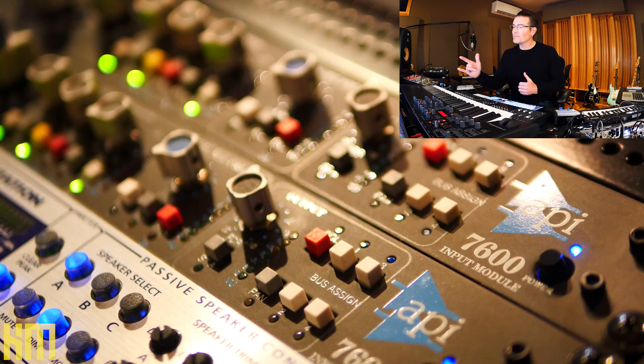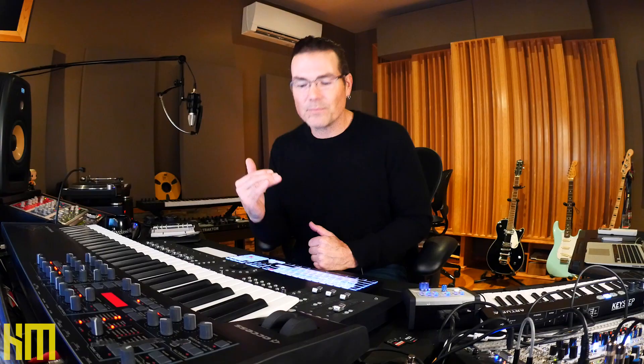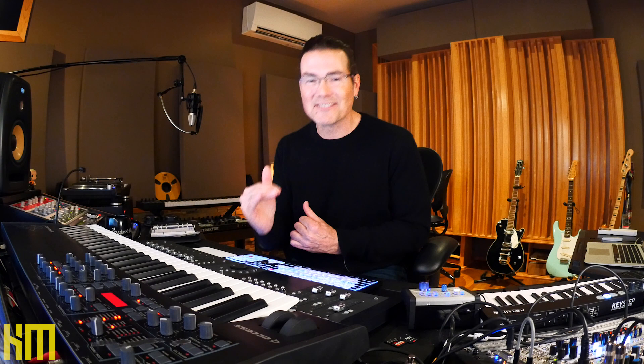Speaking of mission critical, I've got a pair of API 7600 channel strips — this is the unit that predates what they're currently calling their channel strip, with a little more functionality. I've got a pair of these 7600s in the horizontal configuration. The API console has just always been my go-to. The 550A equalizer is, in my view, the best sounding EQ I've ever heard. I use these input strips to record just about everything in my studio — from microphones to keyboards to my Eurorack. It gets slammed through the API, and for good reason. These things sound so, so good.